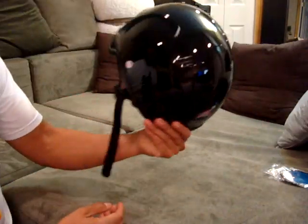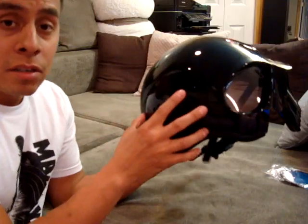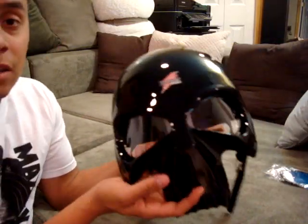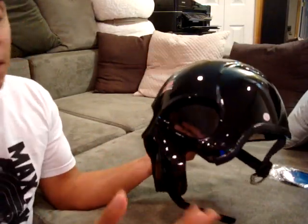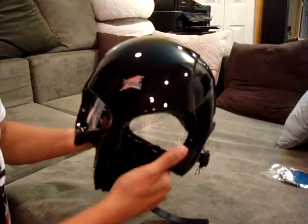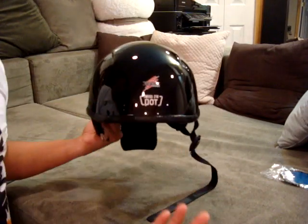This is the Old Moe. It comes in two different colors — this color, the shiny black, and then it comes in the matte black. I got the shiny black because it looks better and I like it for my style. Others might like the matte black. One thing I don't like is the Stryker emblem in the front — it's just pow, right there. But it is DOT approved, so that's good.